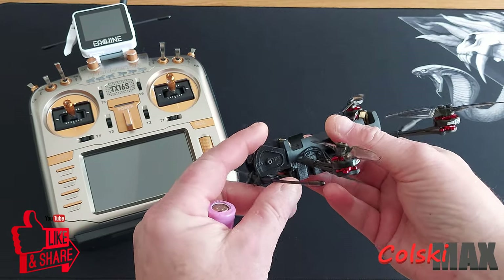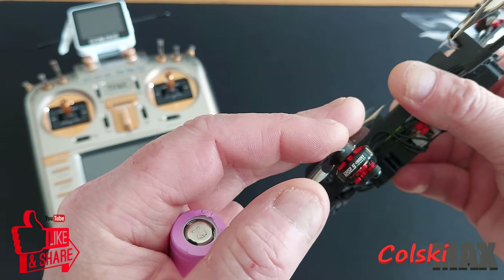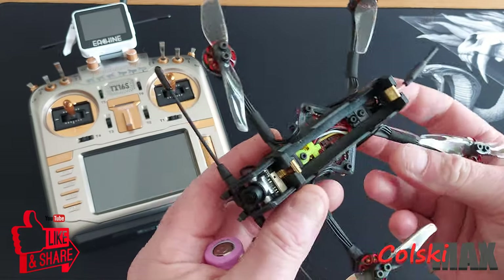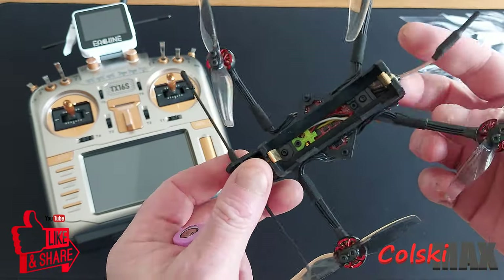As you can see, it is tiny - it's got tiny little motors and they are 1202.5, and these are 11600 KV motors. We're running on three-inch Gemfan props that came with it, and you get two sets of them in the box.